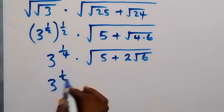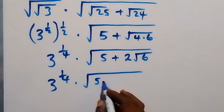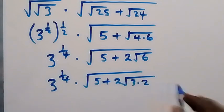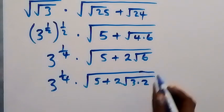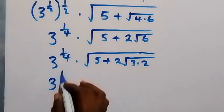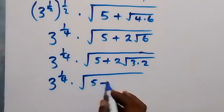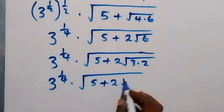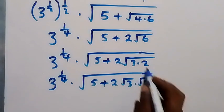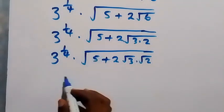So we have 3 raised to power 1 over 4 times root of 5 plus 2 root 3 times root 2. Then 5 can also be written as 3 plus 2, giving us 3 raised to power 1 over 4 times square root of 3 plus 2.